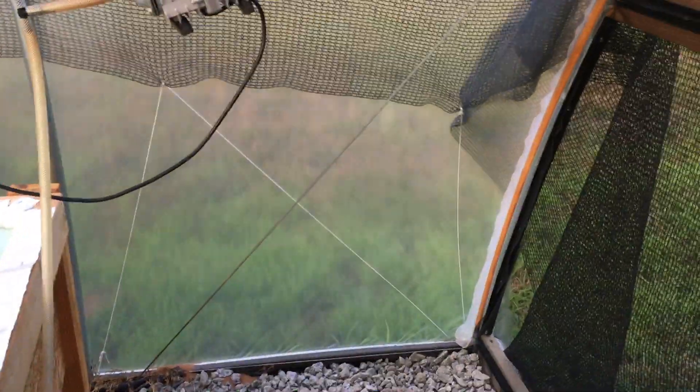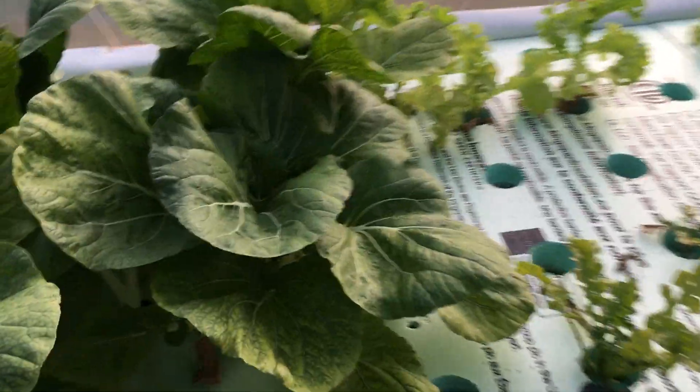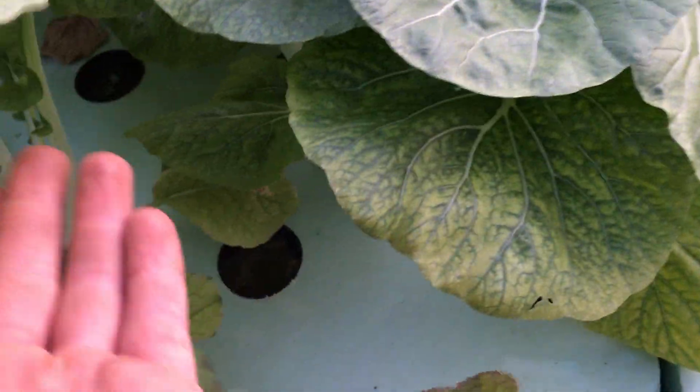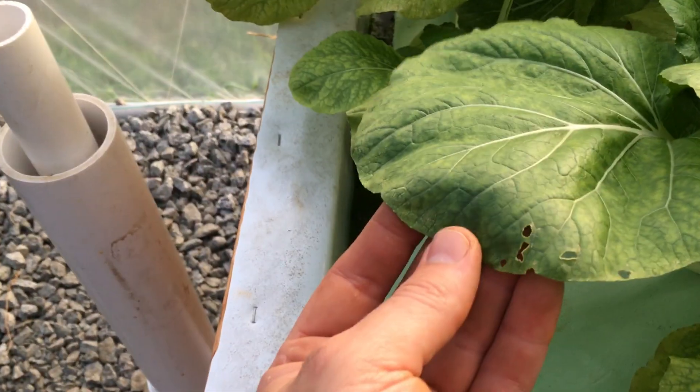I didn't design the sidewalls of this greenhouse to roll up — that was on purpose, because I don't want anything getting in and chewing my plants. Even with all the precautions we've taken, something still got in and ate a few plants a little bit. I was seeing one today that had been chewed — not much, but a couple of them have been nibbled by something.